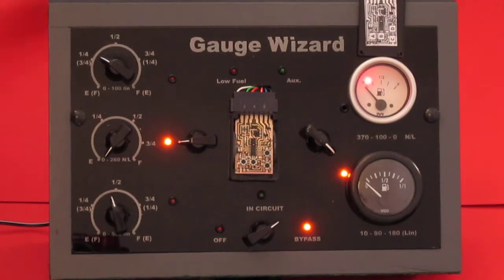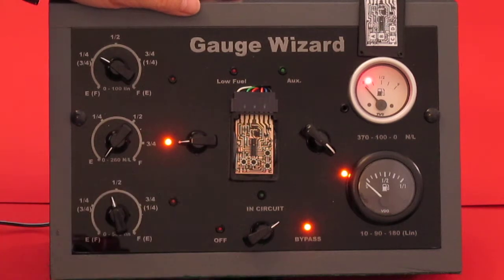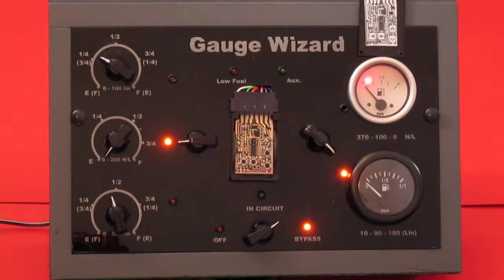In the instructions it tells us that to select bank 1, we need to hold down button B for 4 flashes. Button B is going to be this one. Hold it down for 4 flashes: 1, 2, 3, 4. And it will flash back: 1, 2, 3, 4. So now we've selected bank 1 of the presets.